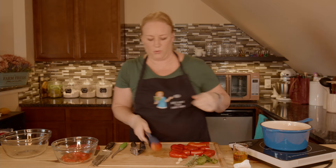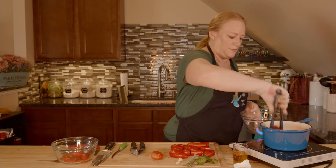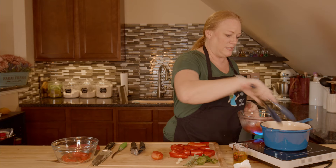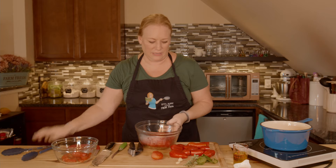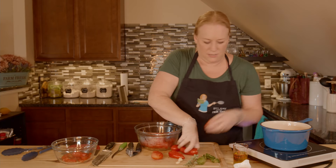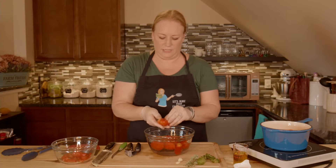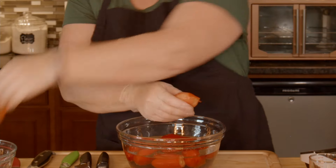You can toss them in a bowl of cold water to cool them off and stop the cooking process, because we don't want them to cook. I'm going to pull these, put some cold water on them, and put the rest in the boiling water. I'm going to start peeling these as soon as I can touch them. Look at how easy this is coming off — it's literally just peeling right off.